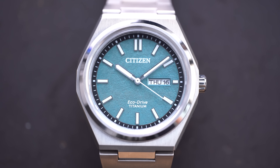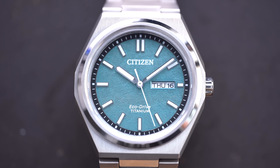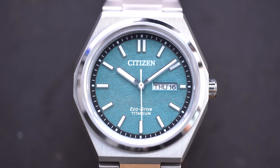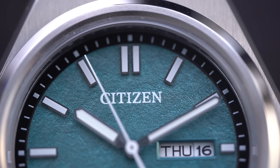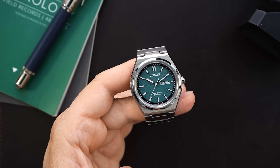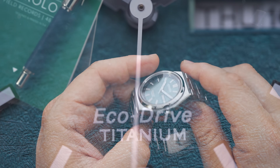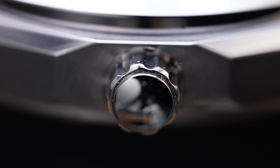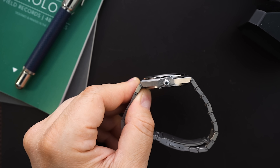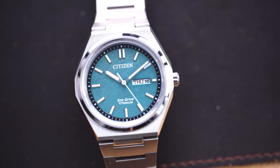That dial is batting way above its price range — these dials look Grand Seiko good at Seiko 5 prices, which is pretty incredible. You have the day-date at three o'clock with no surround, so it's not overly prominent. Citizen is at the top, right below the 12 o'clock index, with a big Citizen logo, and above the six o'clock you're getting 'Eco-Drive' and 'Titanium.' This is an Eco-Drive powered by the 6800 movement, and the watch is only 10 millimeters thick — quite thin. The crown is around 5.4 millimeters, polished and unsigned.